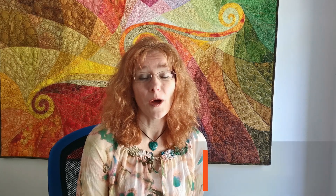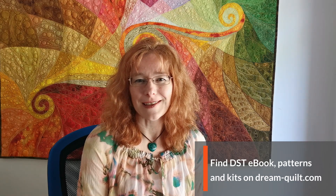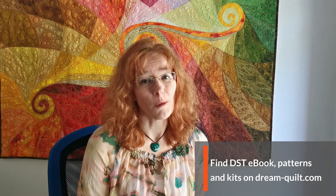I hope you will give the draw sew trim technique a try. All the patterns and kits are available on dreamquilter.com. If you have any questions please let us know and comment below. If you would like to get further updates just subscribe. Thank you for watching. Happy quilting!